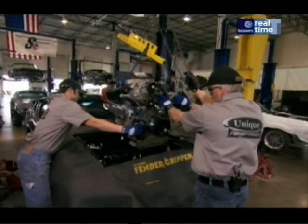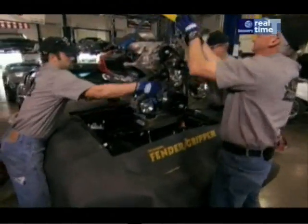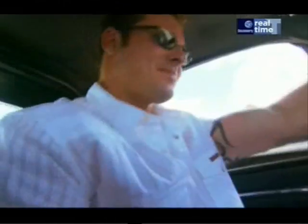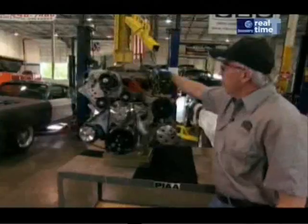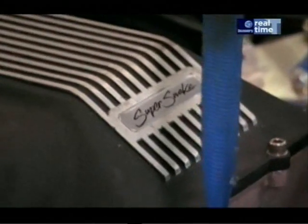But all these toys are not for Eleanor — they're for her big sister, the Super Snake, that these guys are building for American baseball star Jason Giambi. It comes with a customized hat where we have a demon carburetor inside, which we actually mark with an indicator with Super Snake on it.